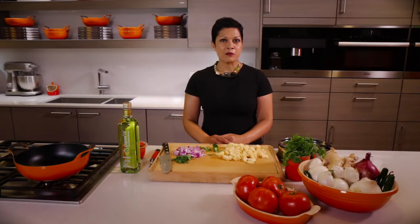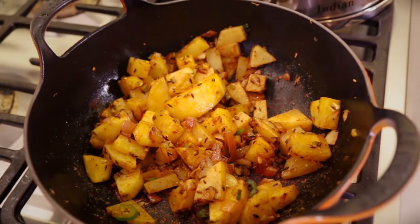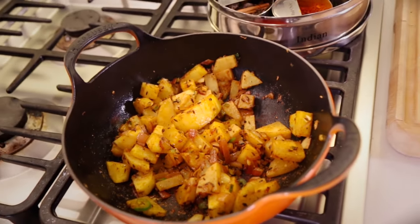Hi, I'm Anupi Singla with Indian as Apple Pie and author of Indian for Everyone. Today I'm going to show you how incredibly easy it is to make Indian food in your own kitchen. We're going to make spicy Indian hash browns in the Balti, part of Le Creuset's Cuisines of the World line.